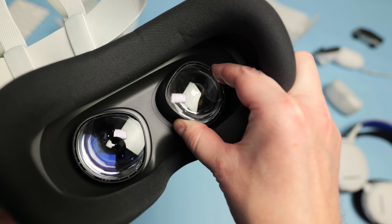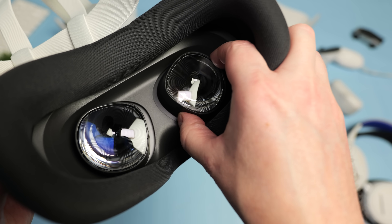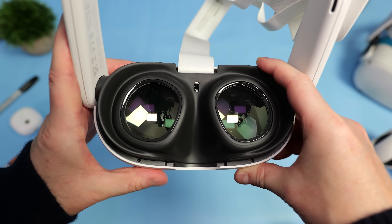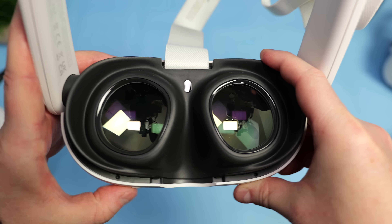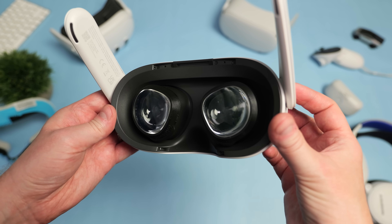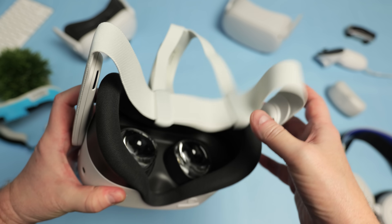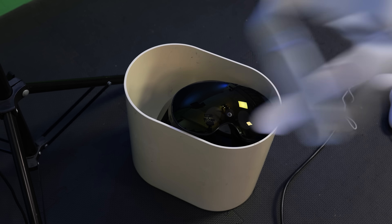Let's talk about comfort. The Quest 3S uses the same 3-step IPD system as the Quest 2. IPD is essentially the distance between your eyes and it's vitally important to have it set correctly for a clear and comfortable experience. I struggled to get used to this 3-step system again as I was so used to the precise granular IPD slider found on the Quest 3. One good thing is that if you've invested in prescription lens inserts for the Quest 2, I can confirm these will fit perfectly in the Quest 3S. All Quest 3S headsets ship with a soft material head strap — it's okay and gets the job done, but I find it tends to get super uncomfortable after around 20 minutes of play.